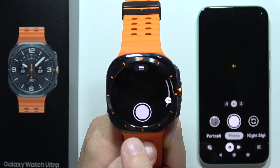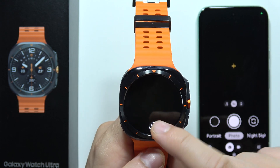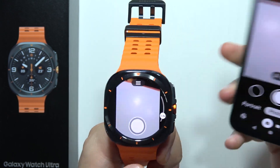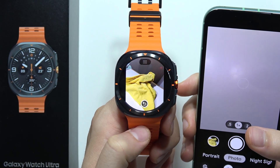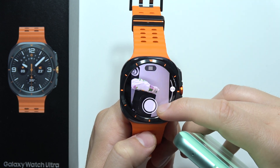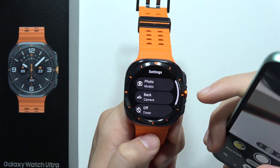Now when I tap on this, the photo will be taken from my watch. Take a look — I can find the preview. I'm going to change the angle, like this, for my wide shot. There we go! We even have a preview of the photo we took, and we can also zoom in or zoom out, which is really nice.